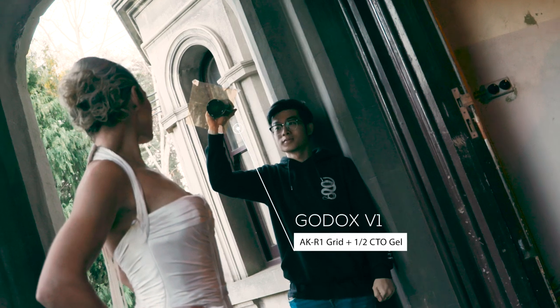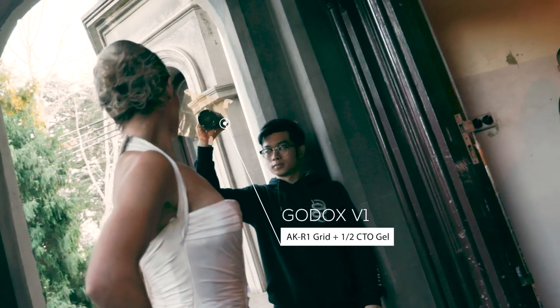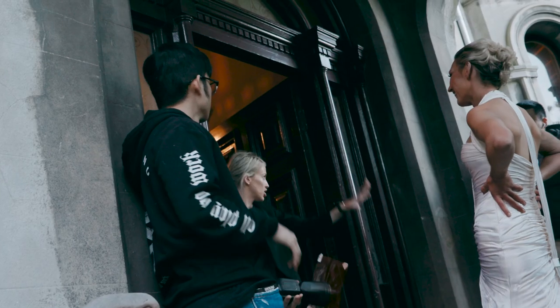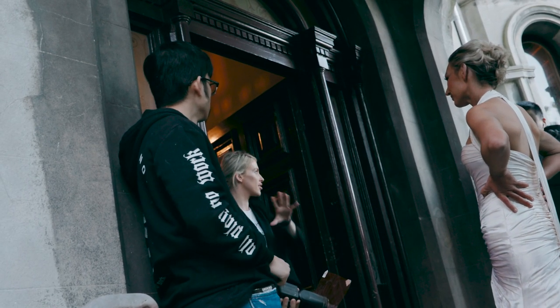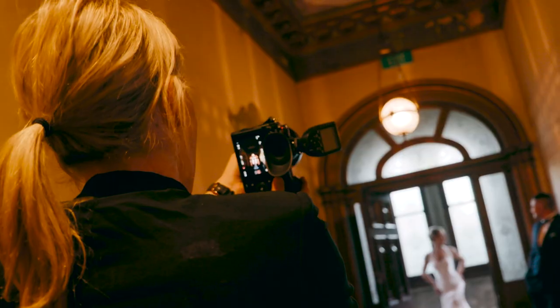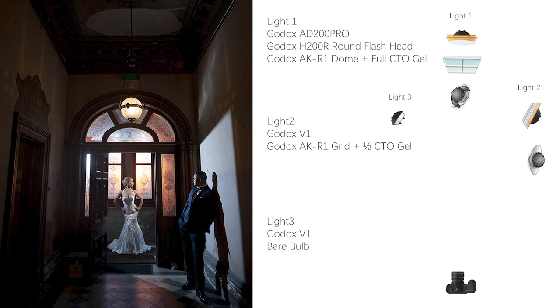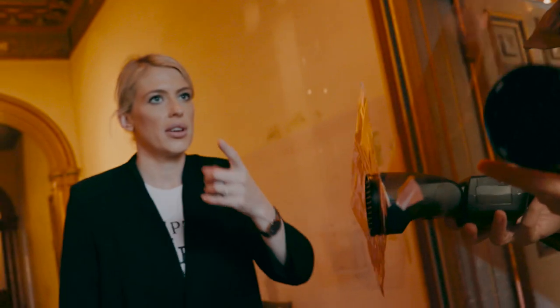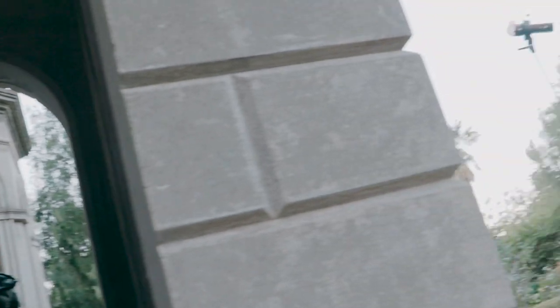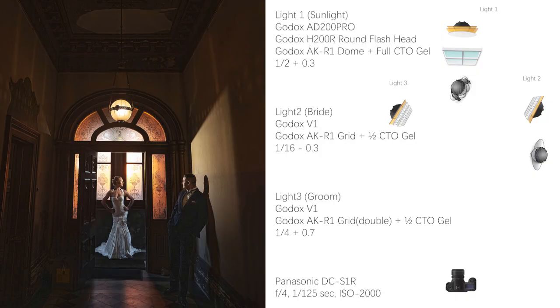So I decided to ask my assistant to hide behind the door with a V1 flash. I've also placed the warm gel on that flash. But I noticed the groom was quite dark and I wanted to light him up just a little bit more so I could see his pose. I took another V1 flash and put it on the other side of the door, had the assistant aim it towards the groom, but there was a lot of spill of light on the floor as well as the groom being a bit cool — he wasn't matching the overall feel of the image. So on the final shot I added another warm gel plus a grid to control the direction of the light onto the groom, and I got the shot.